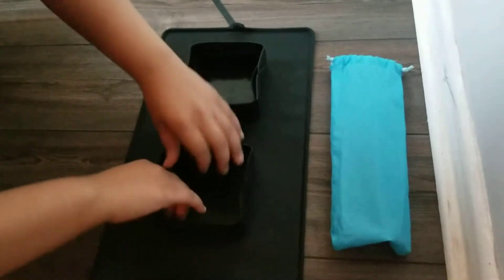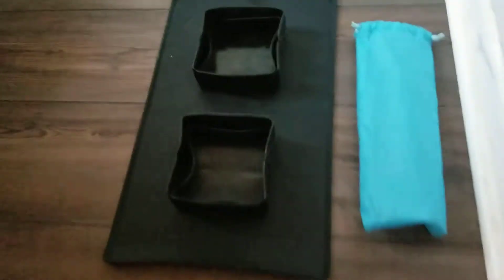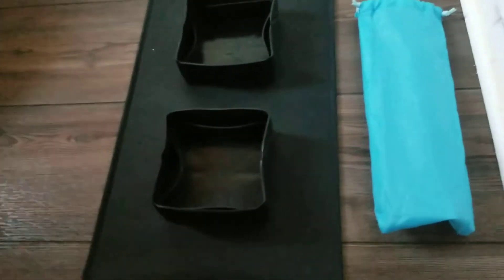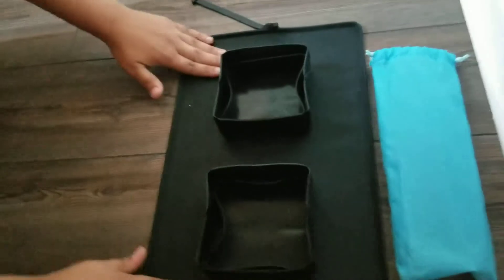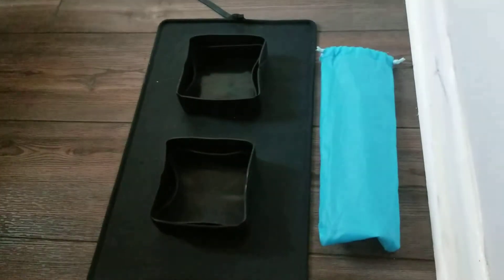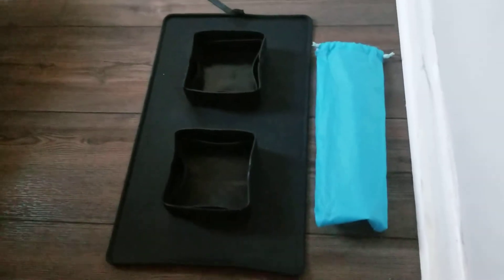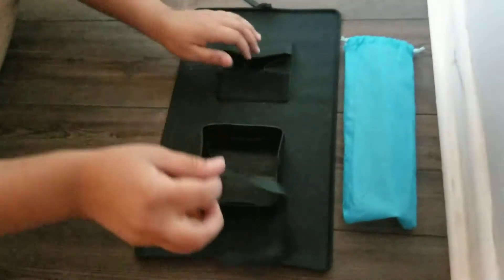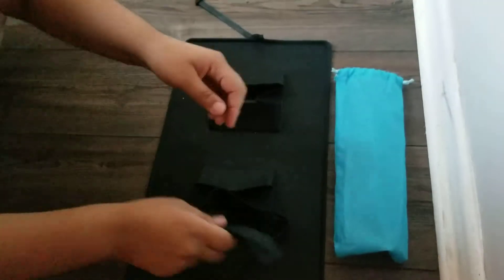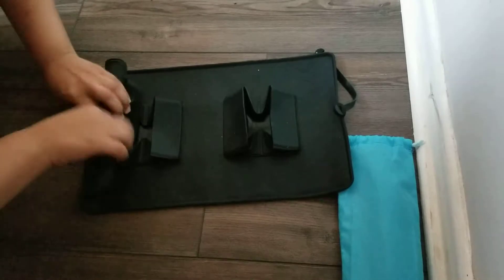I really like this bowl because not only is it easy to clean and use, but the material on it allows it to not slip or move around too much. I just like the design — it's so easy to use, easy to put away, and easy to store anywhere, like in your bag or even in the car when you're traveling with your pets and you need to stop and feed them.